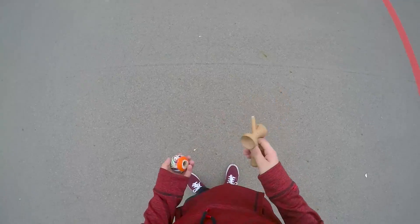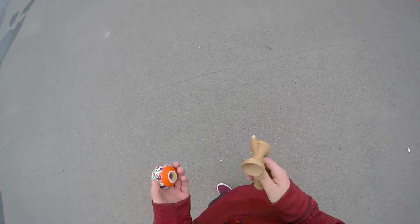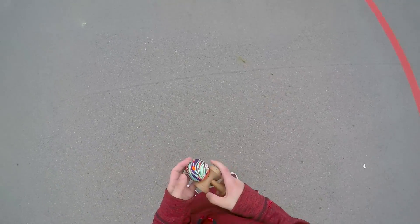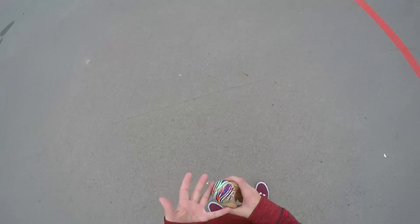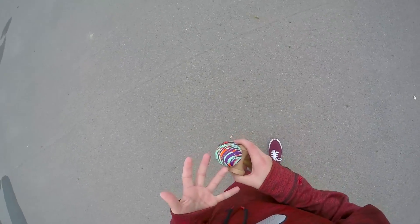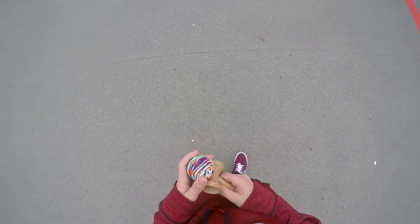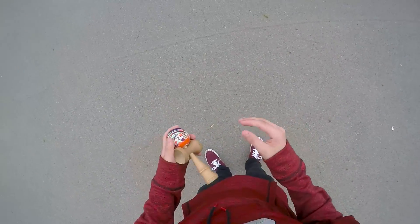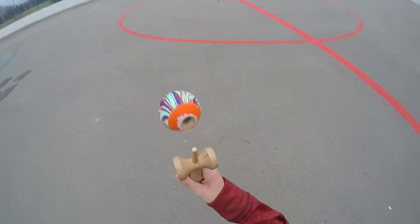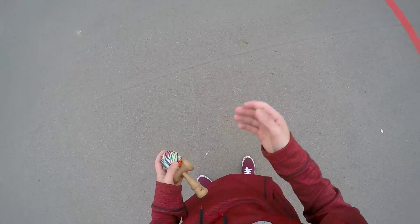Since this is the trending trick of 2017, slash 2016 because it was also popular last year, you gotta go do it and tag me on Instagram if you lace this — it's a cool trick. Make sure you watch the slow-mo. I'll show the cleaner version and slow it down a lot so you can see all the momentum and motion that goes into it. If you land this, tag me on Instagram — I want to see. See you guys!